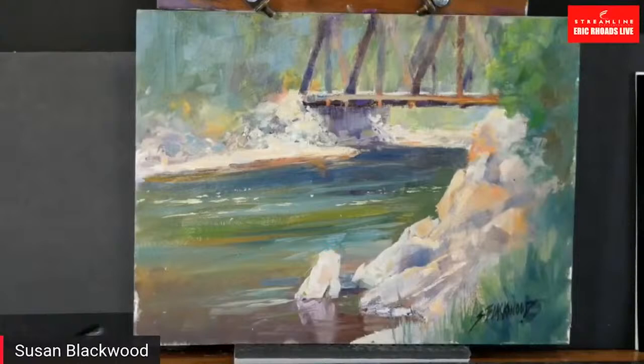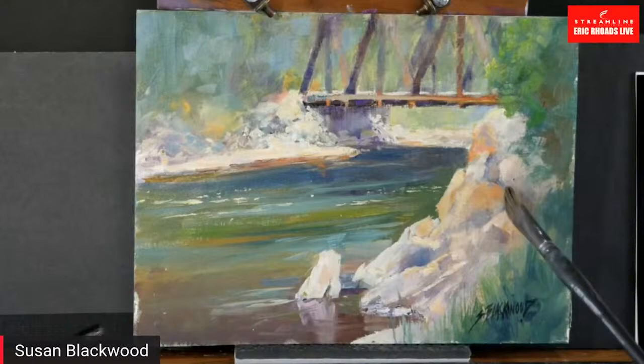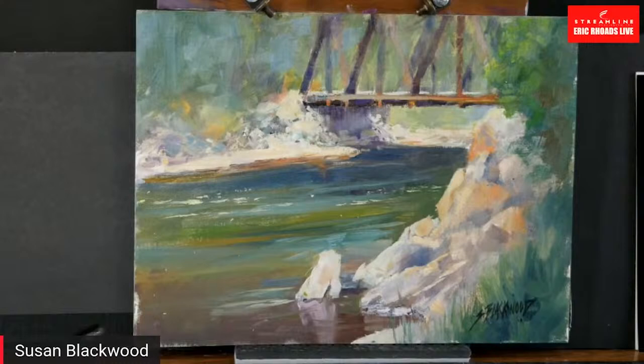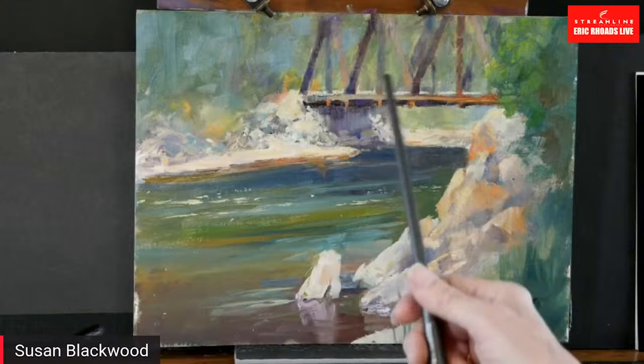Susan, are you ready? I'm going to go right to your screen. That's beautiful. Thank you. That reminds me of a place — it is a place. You know, when you and your husband Howard came to the very first Publishers Invitational in Austin, we went down to the bank of a river and there was an old bridge like that. It reminds me of that scene.